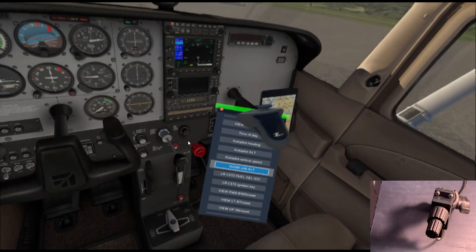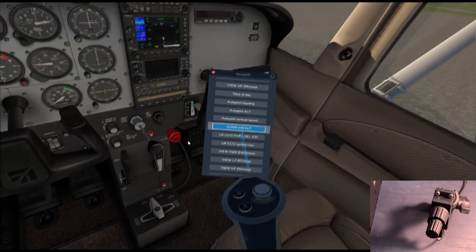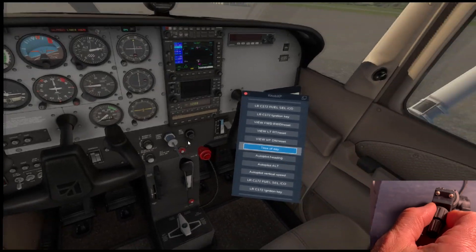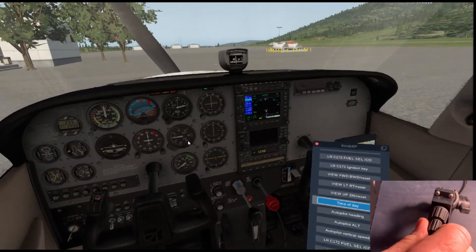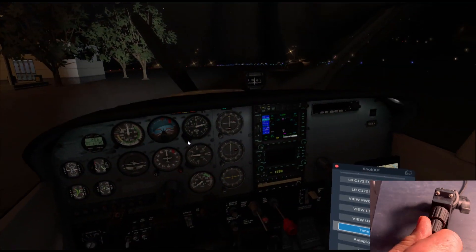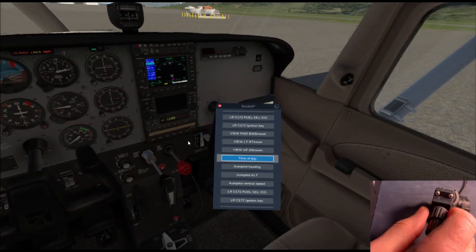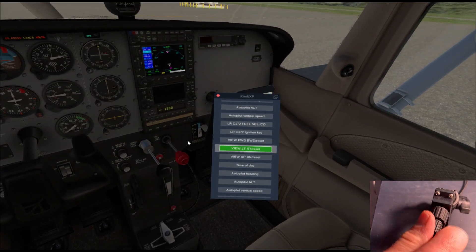Here we have the ability to adjust the time of day. We'll grab the knob and rotate it to change the time of day by just rotating the knob. There is acceleration available on these knobs — I have them set slightly differently: one is a high rate of turn and one is a low rate, but you can adjust that. Pressing to select and then selecting with the knob instead of using the controller.